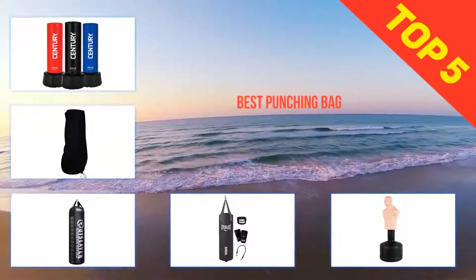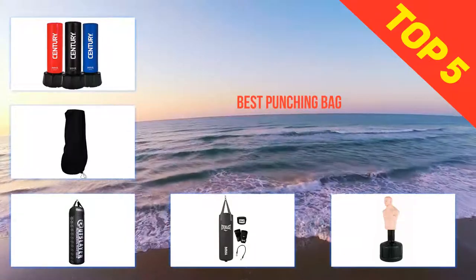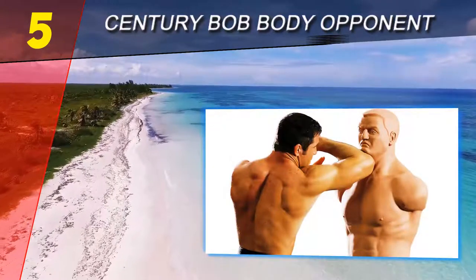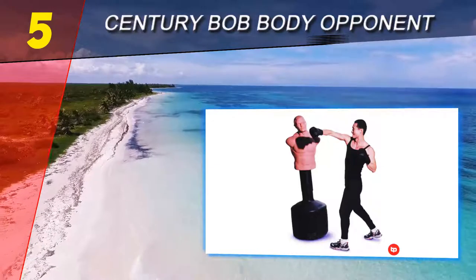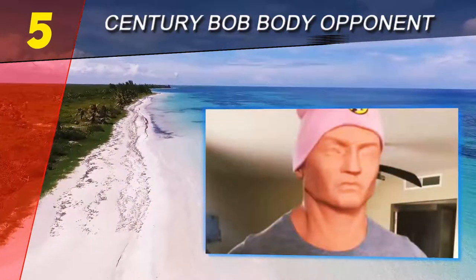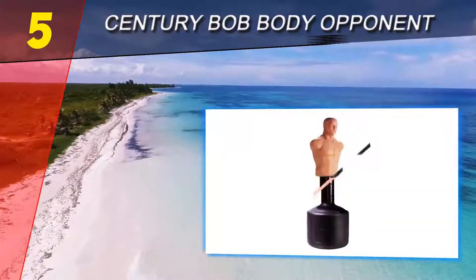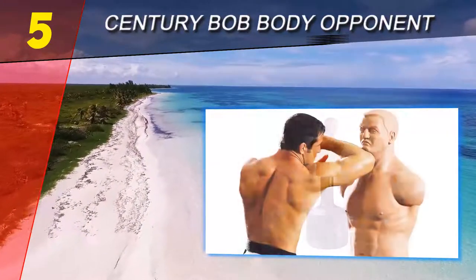Here we present the top five best punching bags. Starting our list at number five, the Century BOB Body Opponent. This is technically a heavy bag, but it is shaped like a human torso and head. This makes it less suitable for basic heavy bag work and better for martial arts training — learning where and how to land blows on a human target. The surface of the dummy is a soft, flexible polymer that is very durable.